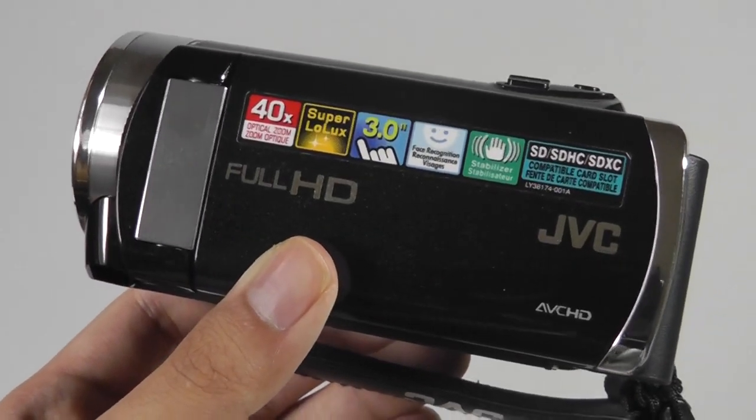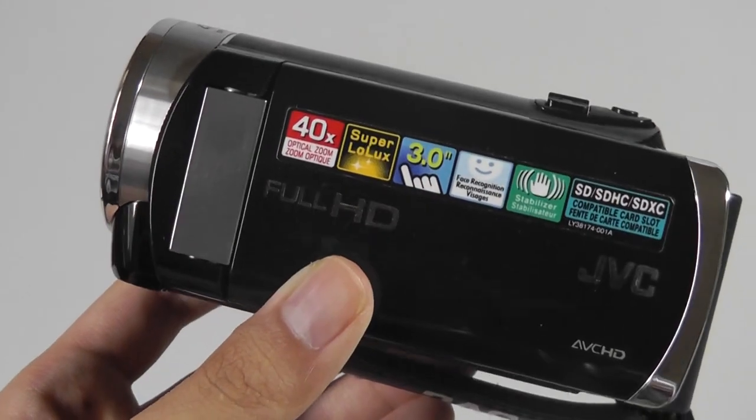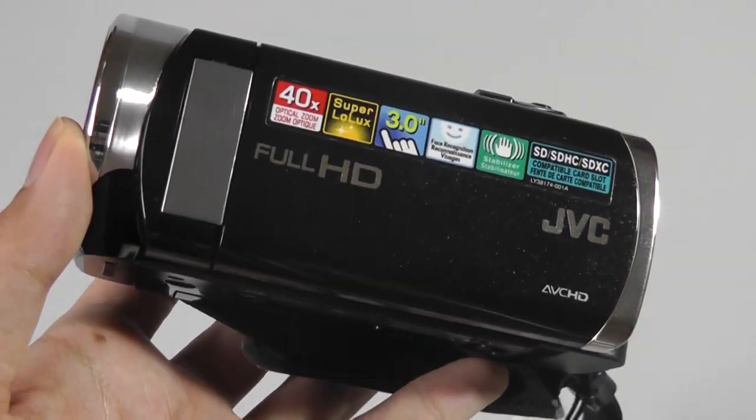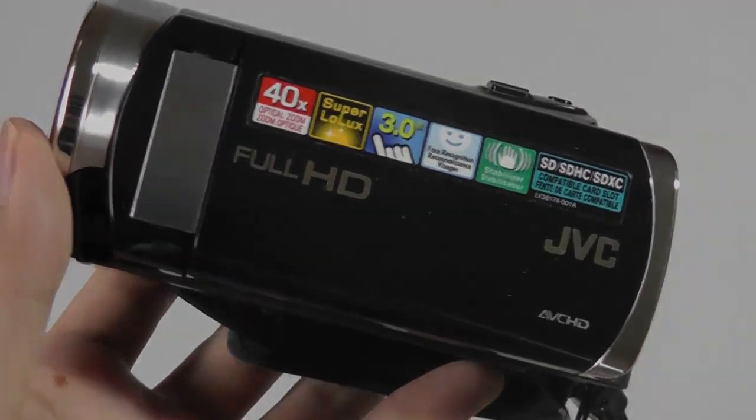You can check out more details about performance and install testing in our official written review. Thanks for watching here at OOSReviews — this has been the JVC GZ-E200.